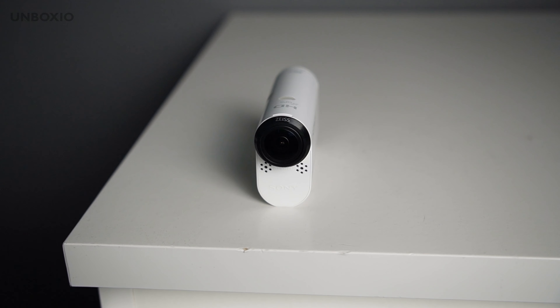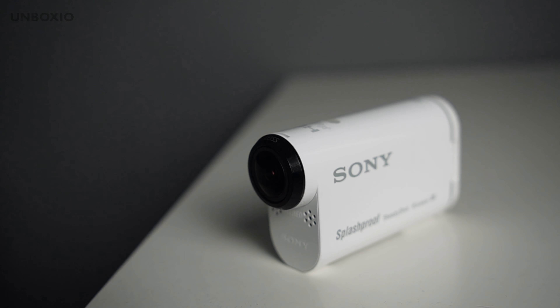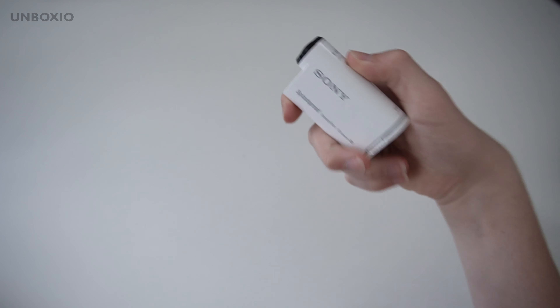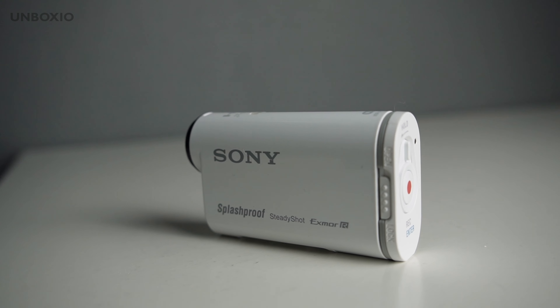I think the design of these action cams is really nice, and it's unlike any other action camera. Instead of having a normal box-shaped design, it is a bit of a longer camera. So the grip is definitely different compared to your normal action camera, but I really like it.